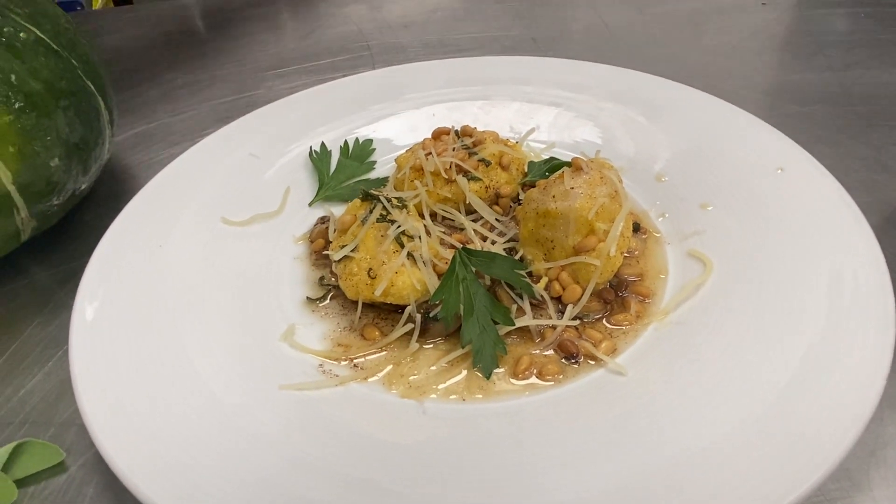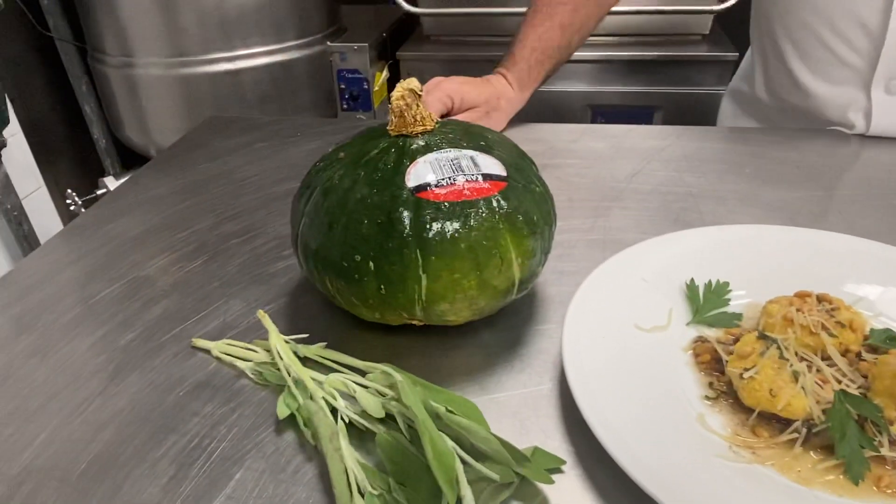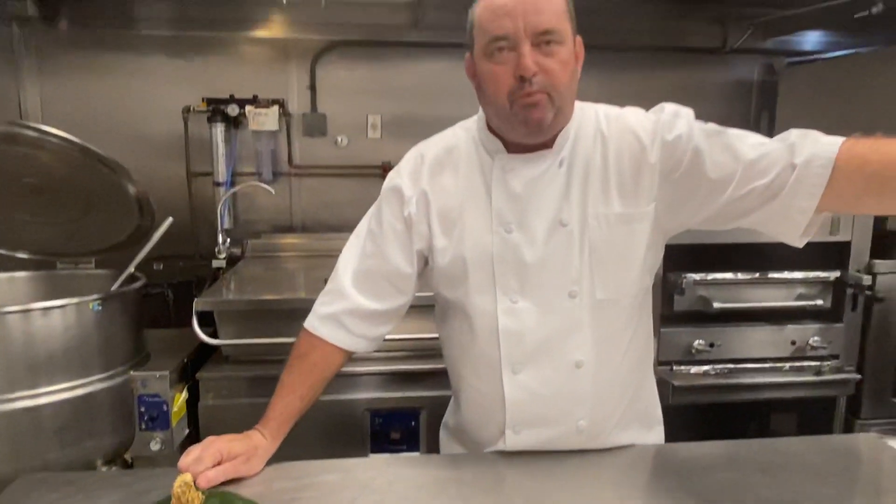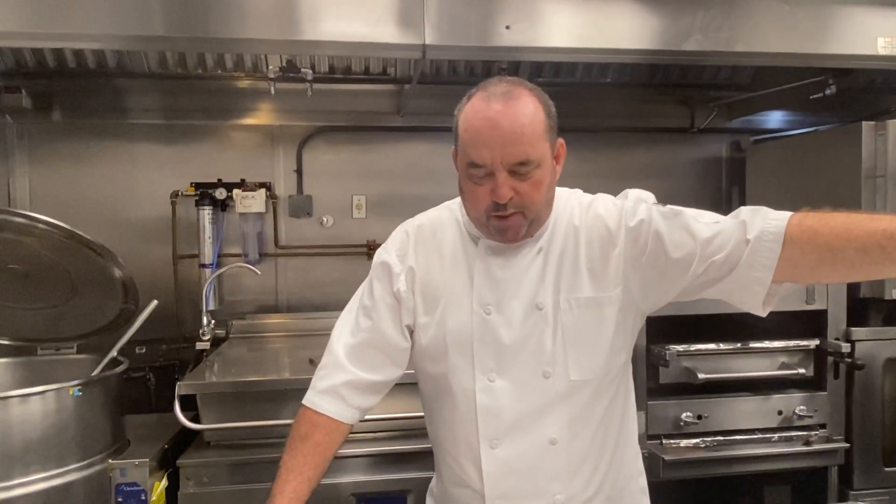The nudis is made with kabocha squash, ricotta cheese, Parmesan cheese, and then we top it with some fresh pine nuts, fresh sage, and some brown butter. I hope I see you tonight. Enjoy.